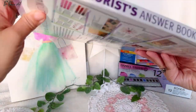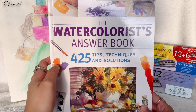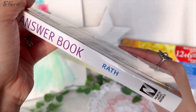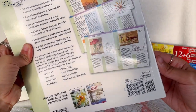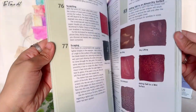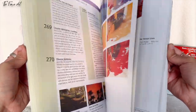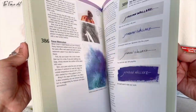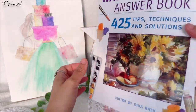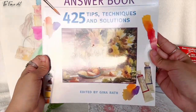Another item I wanted to quickly show is this one — The Watercolorist's Answer Book, with 425 tips, techniques, and solutions, edited by Gina Rath. So many steps. I haven't gone in-depth with it, but I'm grabbing some tips. If you wanted to see a book review or a flip-through, let me know, because it might be a helpful book for you too. Some of it I find a little challenging to understand, so I accompany it with YouTube videos, but it's quite helpful.